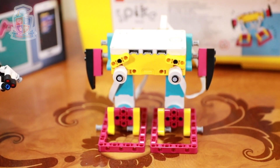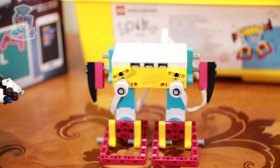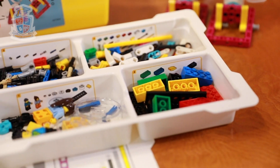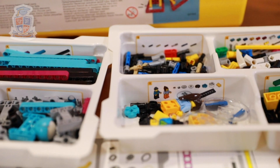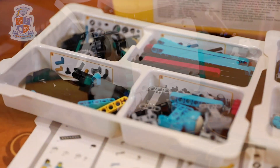Spike Prime was released in 2019 as a LEGO Education Robotics Kit. It is designed with schools in mind by making parts easier to sort in sturdy trays and boxes. The kit includes an element card that describes how to organise the pieces and stickers for each section to help kids find the pieces easily.